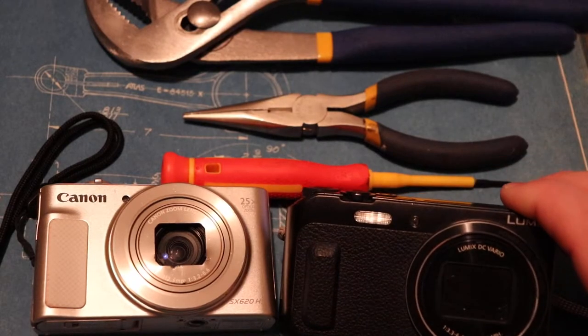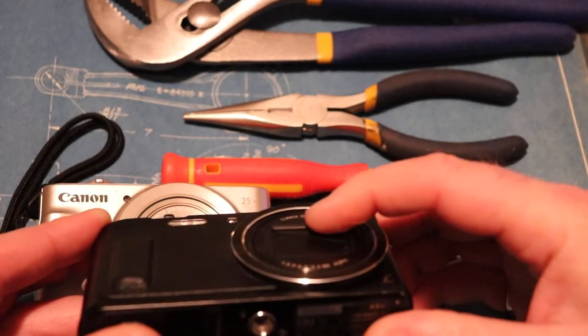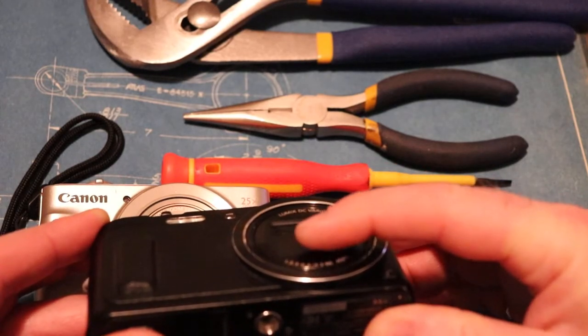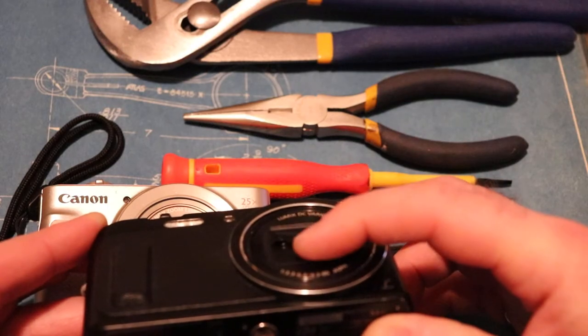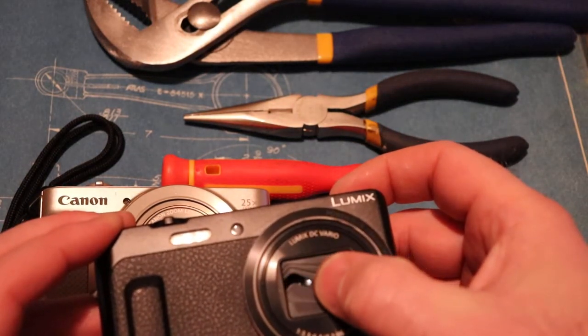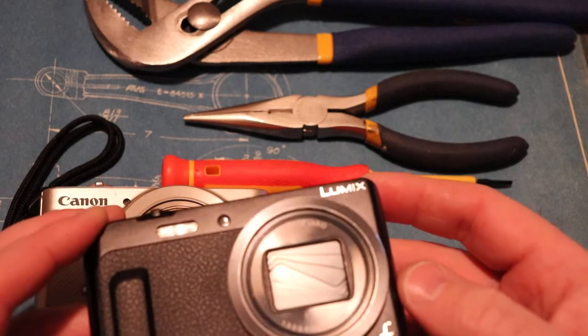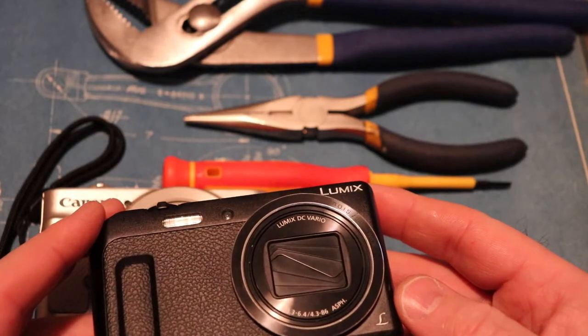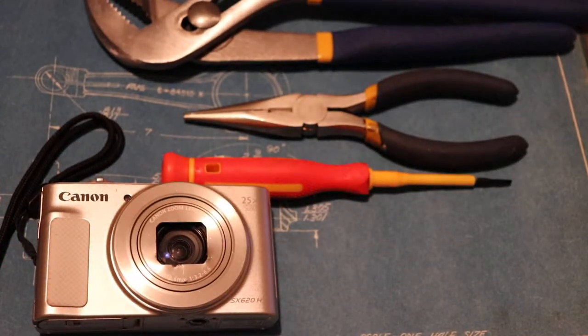So we'll take a look at this Panasonic Lumix quickly. You'll see that it's got a heavy plastic front, so if this gets hit by something it doesn't actually get deformed and prevent the covers from opening or closing. I think Panasonic has a better solution to this compared to Canon.